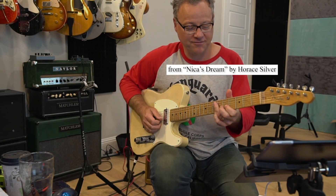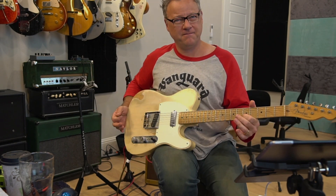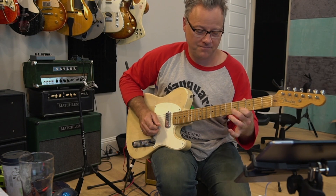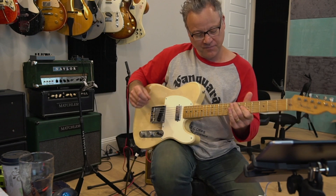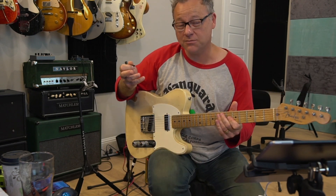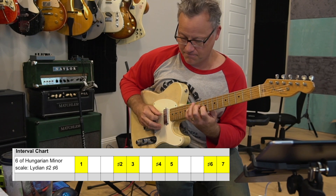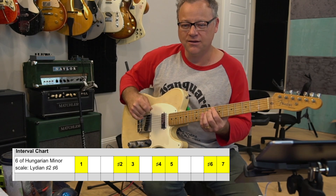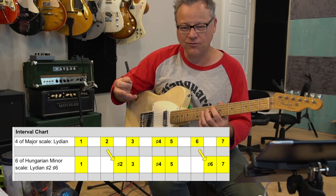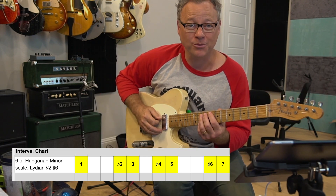You know, that stuff — so it's got like this tension to the five. So if you go to the sixth mode, the sixth mode is called Lydian sharp two, sharp six. I like that name because it tells you everything about the scale in one fell swoop. It's Lydian — it's got a major with a sharp four, and sharp two and sharp six are the adaptations of normal Lydian.